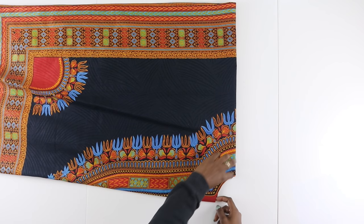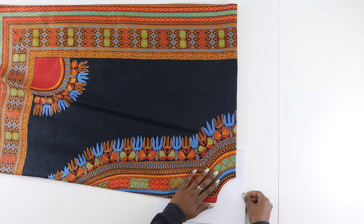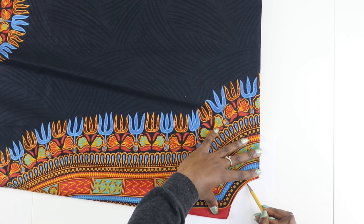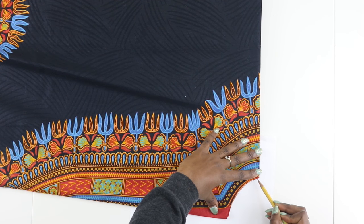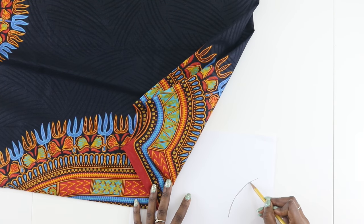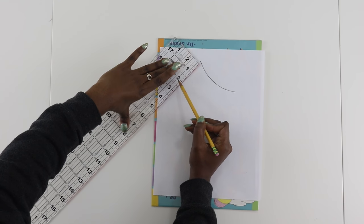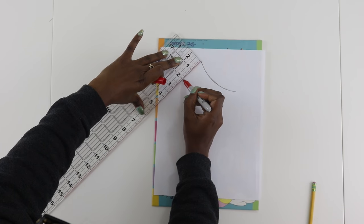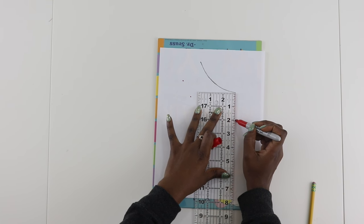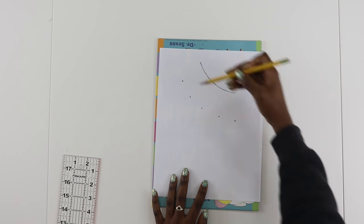Now that it's nice and even — you'll see me still adjusting — grab your paper and slip it right under. Grab your pencil and go ahead and trace the outline of that neck portion. Now we want to extend our neck piece. Grab your ruler and we are going to measure down two inches and make a dot all the way around, measuring over two inches all the way around. Then go ahead and connect all of your dots.